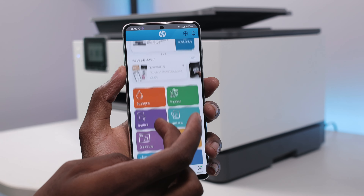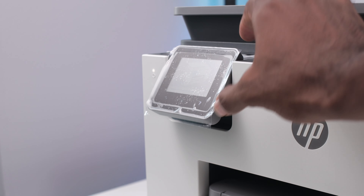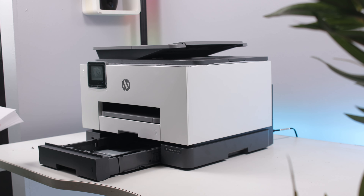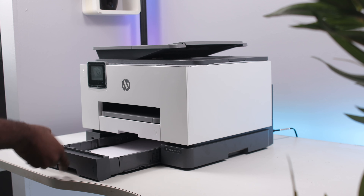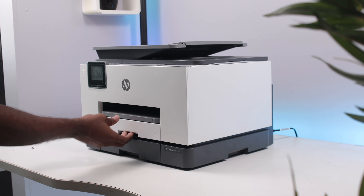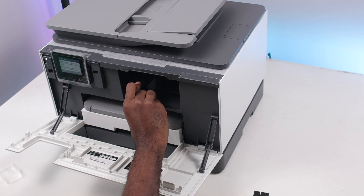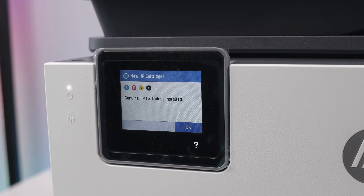A quick scan around the printer: it has an adjustable touchscreen on the front side where you can interact with your printer and get it ready to go. It also comes with two input trays — the primary is capable of handling about 250 sheets, and the secondary right on top is also able to carry 250 sheets. The cartridges are inserted on the front side — very simple.